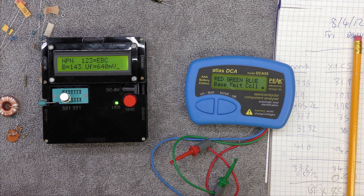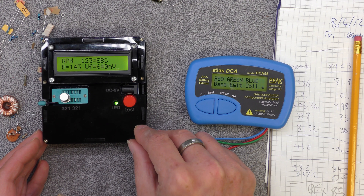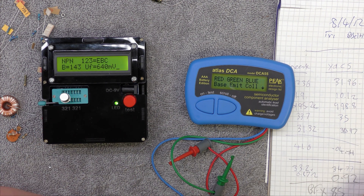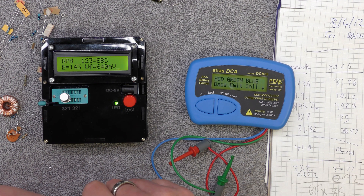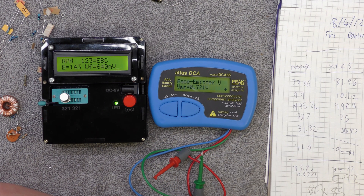It's a meter - yeah, I think that's right. Let's connect to the opposite end, base in the middle. This one says it's 143, so not much difference. Where's the forward voltage? 0.72. So there's a bit of difference in the forward voltage, but it might be the current it uses.